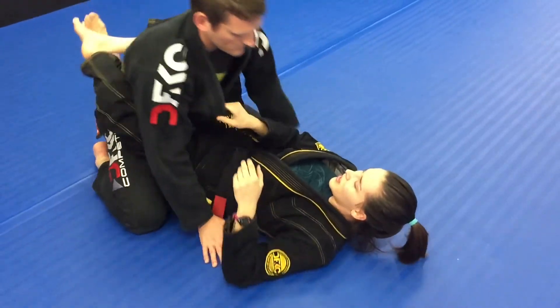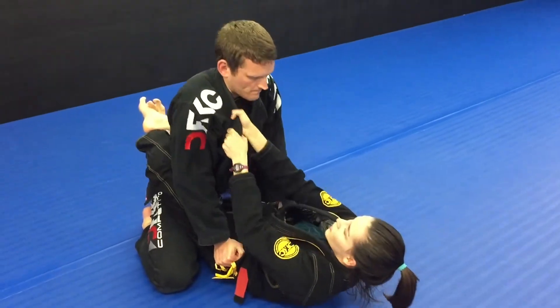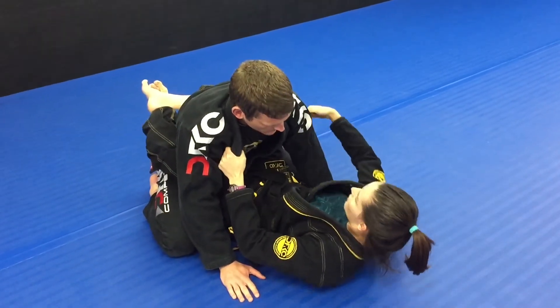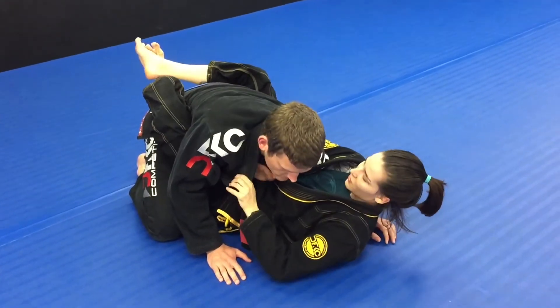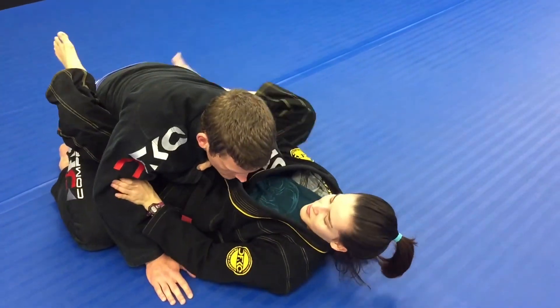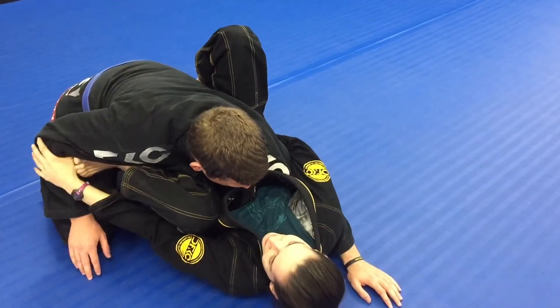One more time. You're going to control the lapel and then you pull. You're going to go for this arm right here, just above the elbow. Control the lapel. Pinch your elbow in. Then you're going to push right here on the biceps and then you slide your knee in.